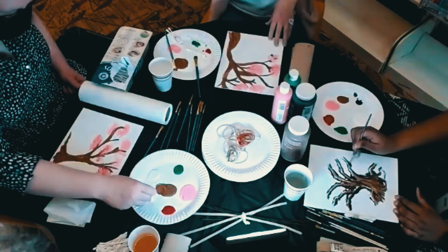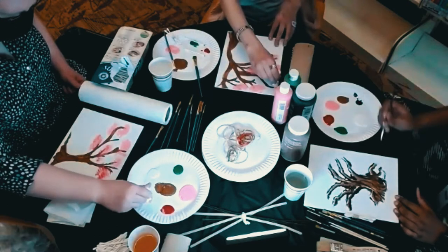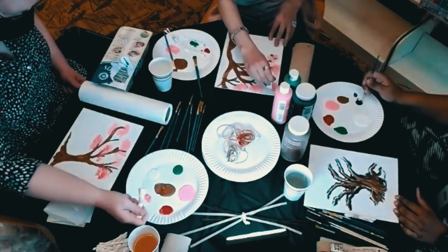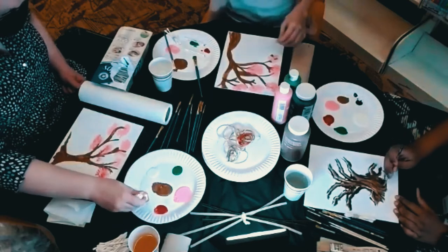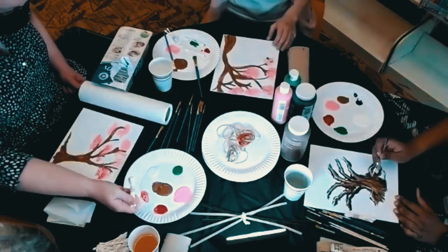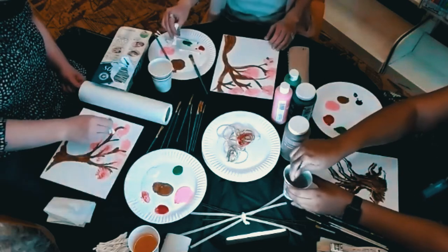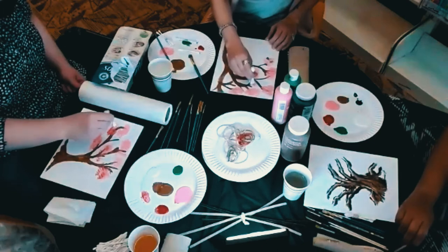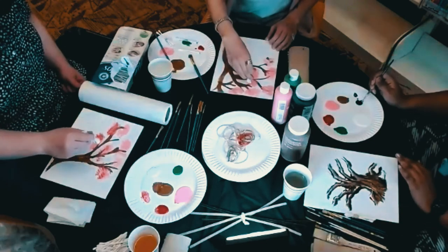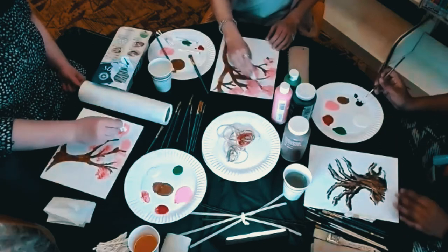Something I really love about Japanese paintings is their focus on the brushstroke. It's about movement — they really care about how it looks on the page. Strong, firm marks, not sketchy ones, kind of like how they form the characters in their alphabet.